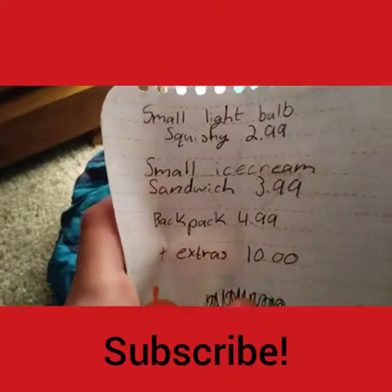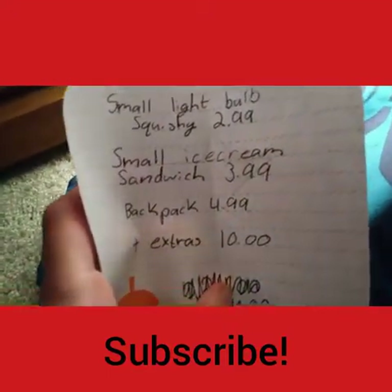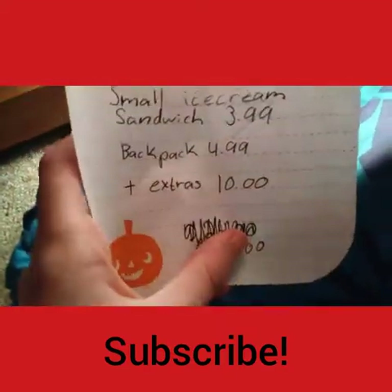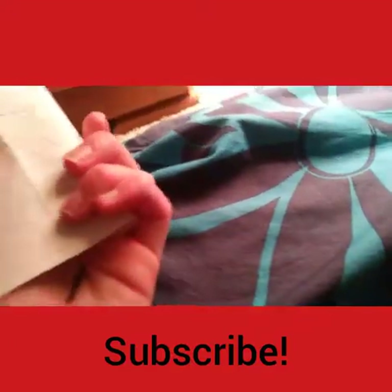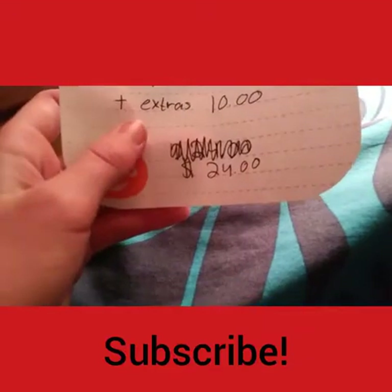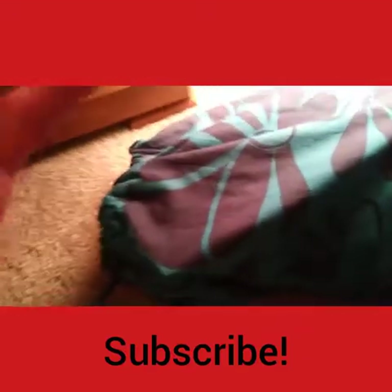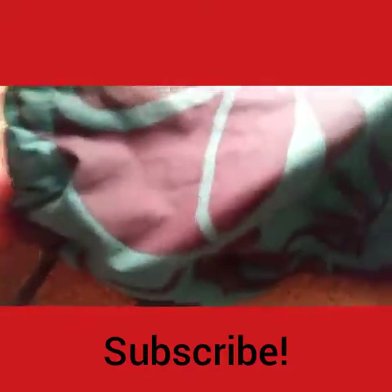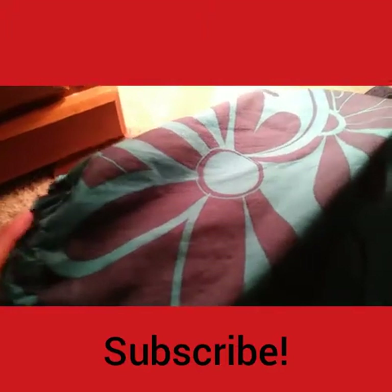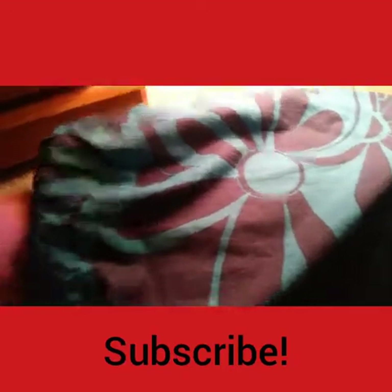Okay, I guess this is the note. So I ordered a small light bulb squishy for $2.99, a small ice cream sandwich squishy for $3.99, this backpack for $4.99, plus extras which was $10 — I was like, that's really expensive for extras, but I guess that's why it's heavy. The total was $24 but they took off tax for me, which I don't know why, so with shipping it was about a dollar — not too bad.